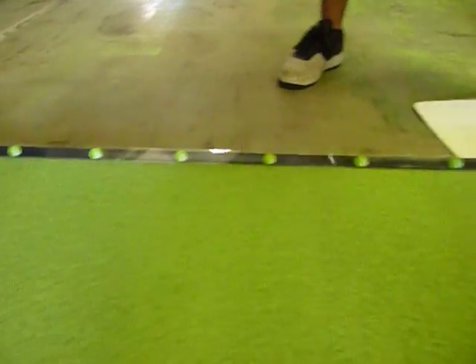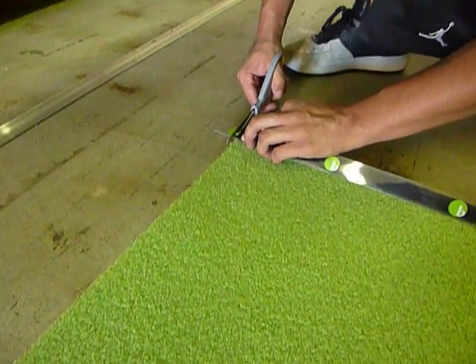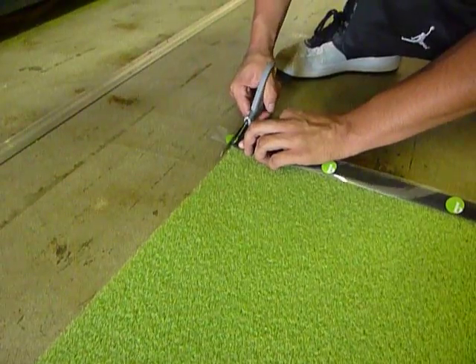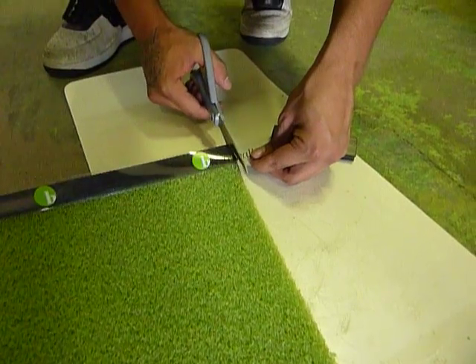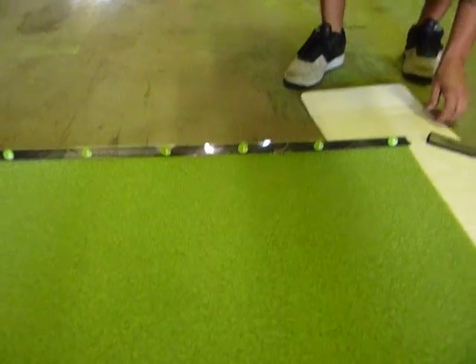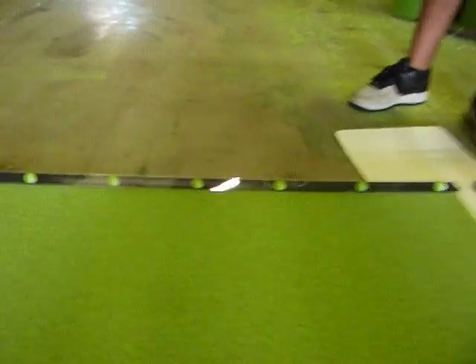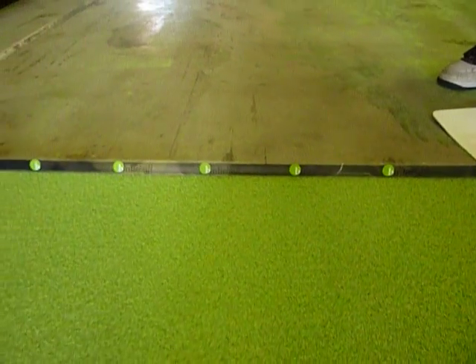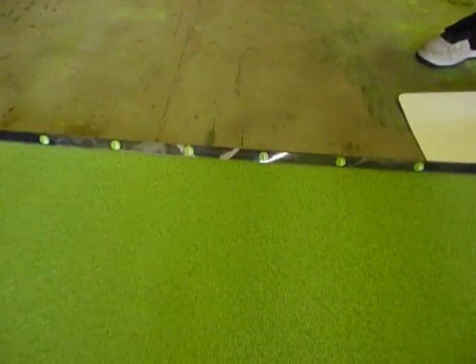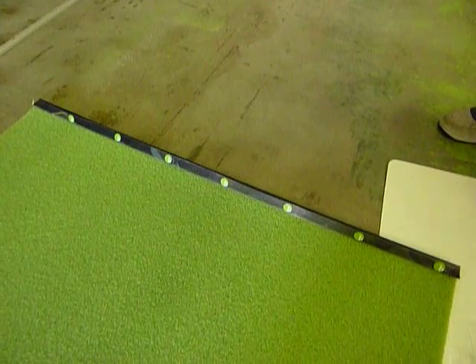Trimming both ends just requires using a pair of scissors. Now you've got a really nice looking bumper for the end of your Birdie Ball putting green. You've got some aiming dots and it's taller, so firmer putts are going to stay on the putting green. This is a new advancement in Birdie Ball putting green bumper and stopping technology. Hope you enjoy it.